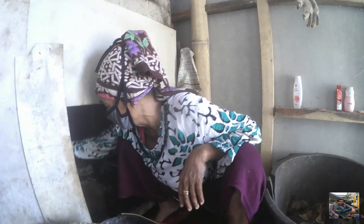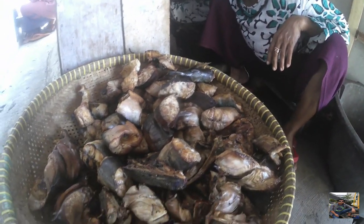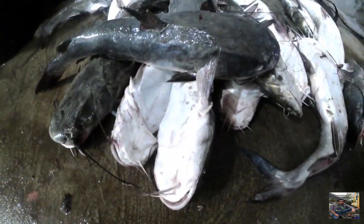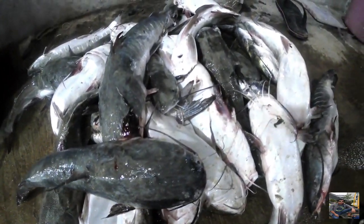Ikan yang diasap jenisnya yaitu ikan kedukang, ikan sembilang, dan ikan pari. Ada juga ikan klotok, tergantung bahan ikan yang mau diasap. Kalau ikannya lagi adanya ikan klotok, yang diasap ikan klotok. Kalau lagi musimnya ikan kedukang, yang diasap ikan kedukang. Begitu seterusnya setiap hari.